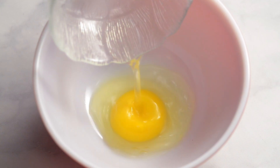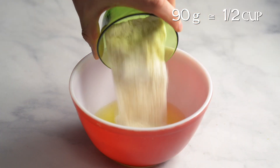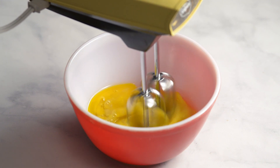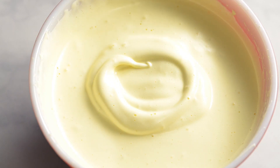Add 3 eggs and 90g of caster sugar to a medium sized bowl. Caster sugar can be hard to find, especially in North America, but we have a video on how to make it. Beat until the mixture doubles in size, looks very pale, and is thick enough to leave a trail when you lift the beaters.